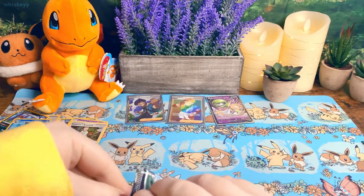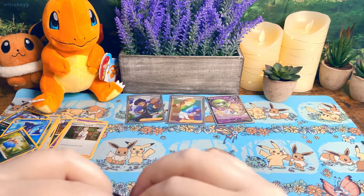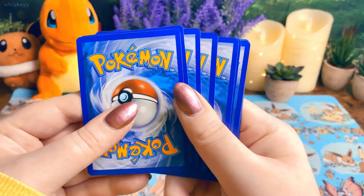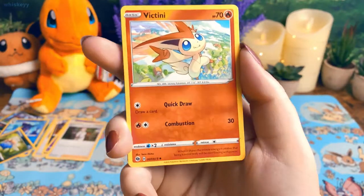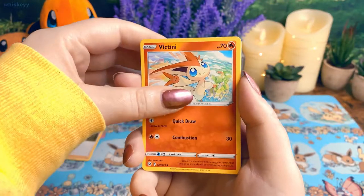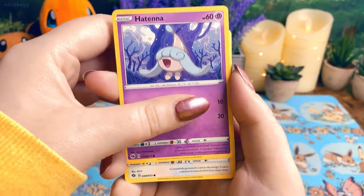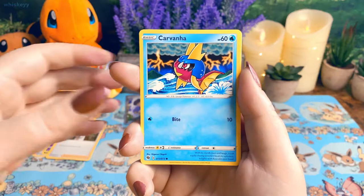I really love full art trainer cards, sometimes more than the Pokémon, just because the art on those cards is so beautiful. That's one reason I really love Cosmic Eclipse — it has so many pretty trainer full arts and Pokémon with a little trainer next to them. I just love it, it makes me so happy. Pack nine: Hatterene, Swoobat, Scraggy, Carvanha, Galarian Zigzagoon.